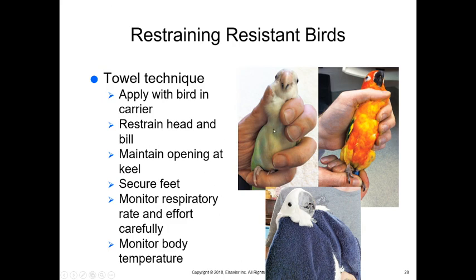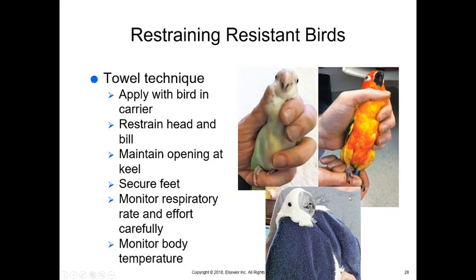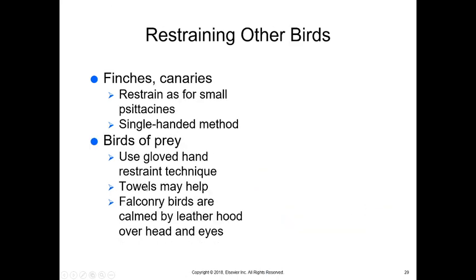Gather the towel or your fingers behind their heads behind their mandibles so they can't move their beak around and bite. Make sure you're holding the wings close to their body without restraining the keel or pressing on their chest. Securing their feet is important because they can use them well. With small birds they'll grasp onto your finger and won't use their feet as much, so one hand can manage. Watch their respiratory rate and effort very carefully and monitor their body temperature. Finches and canaries should be restrained using a single-hand method.